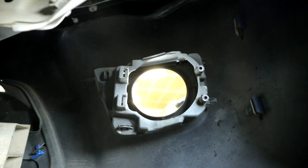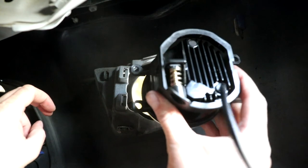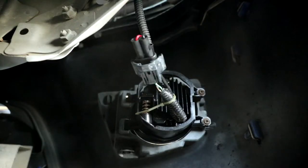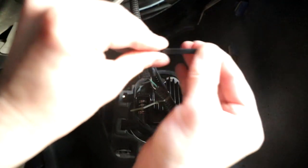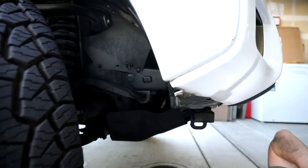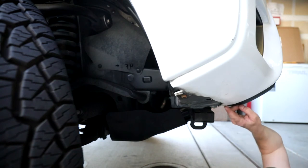Looking from inside the bumper out at the fog light housing, it's really simple to reinstall. You have two tabs that hook into the housing — just slide and hook them in first. Then put in your Phillips head screws and tighten it down. I'm also going to throw a zip tie around the body of this harness. Now trim those zip ties with some dykes, then tighten down your fender liner. That's it.